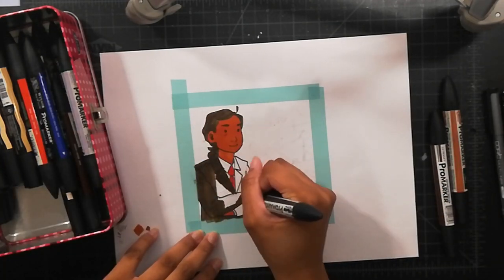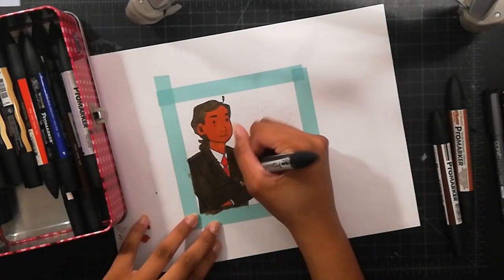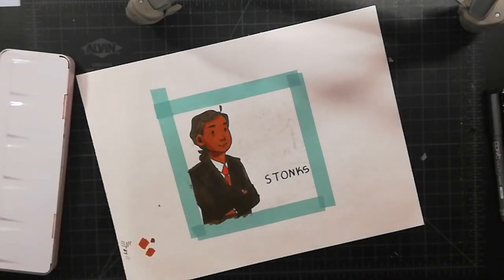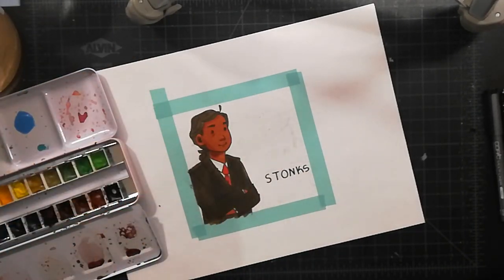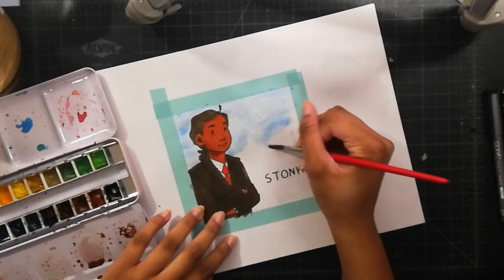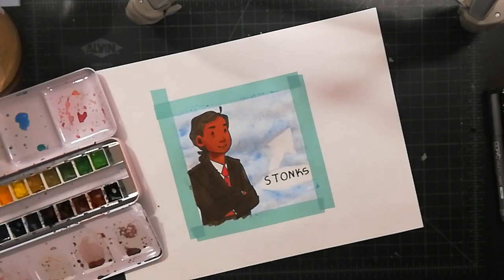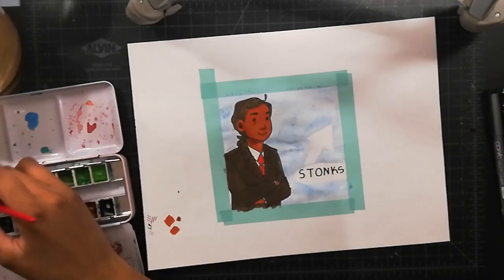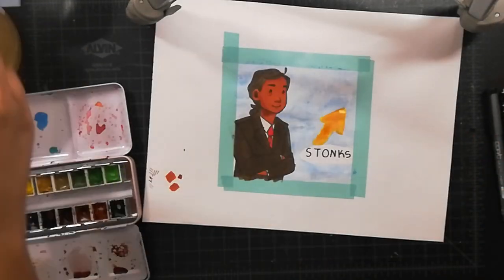When I laid down some color and tried to move it with water after it had dried a little bit, it didn't want to move. That can be a good thing, but it can also be a bad thing if you're trying to blend things out, or if you waited too long or had to step away and your paint won't move anymore. I think if you're trying to do watercolor paintings, do not get this paper. Even though it is very cheap, just go ahead and spend like four more dollars.